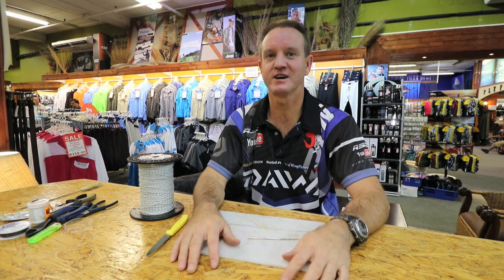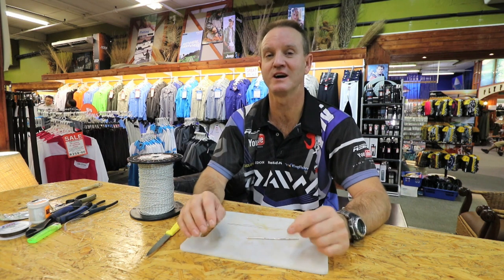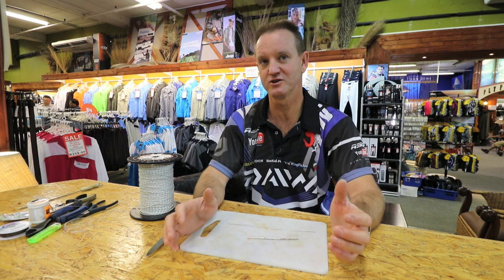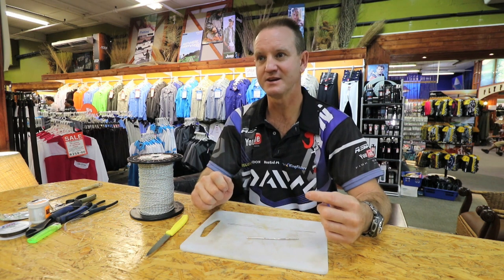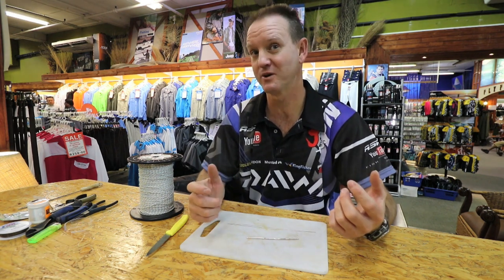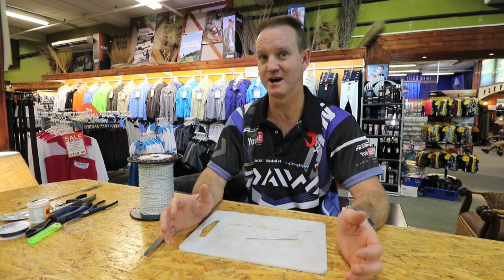G'day guys. I'll show you how to make an FMJ for the honey cones and diamonds. Today I'm going to show you how to bait it up. There are two methods that one could use — one is a dingle dangle. The one I prefer is doing my own kind of dangle. I'm going to show you how to bridle rig a mackerel for a honey cone or a diamond.